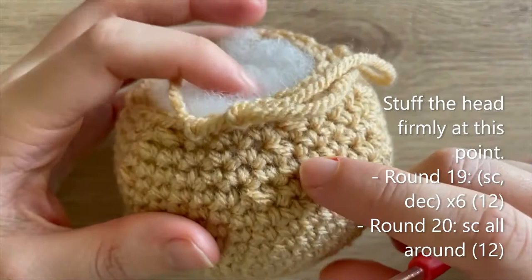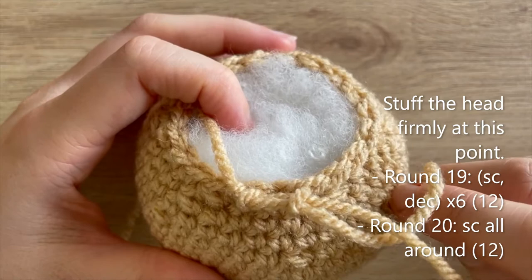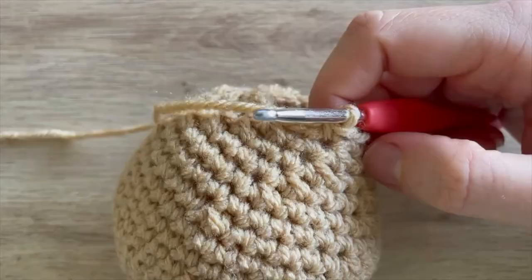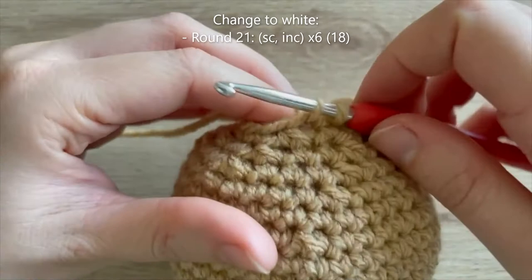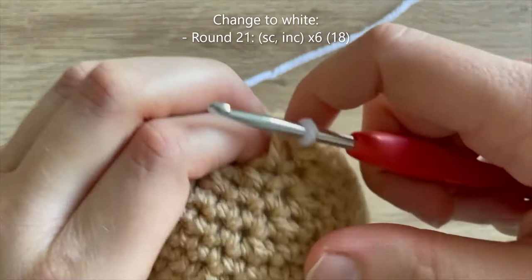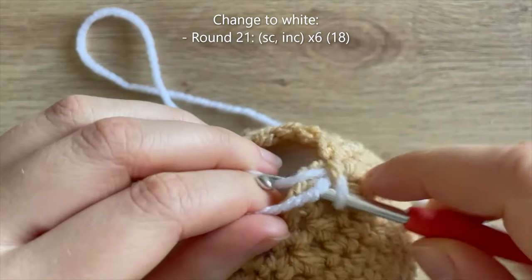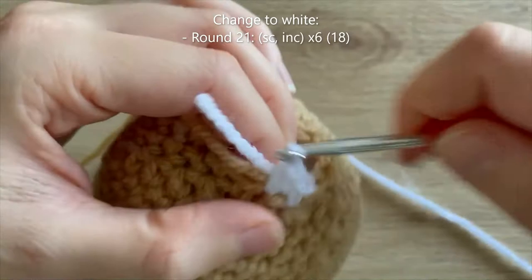Round 19: single crochet, decrease — repeat 5 more times — down to 12 single crochets. Then round 20: single crochet all the way around, but when you get to that final single crochet of round 20, come back and I'll show you how to change to white. Just before the final stitch of round 20, start in the normal way, but instead of yarning over and pulling through both loops, yarn over in white instead and pull that through — your colour is now changed.